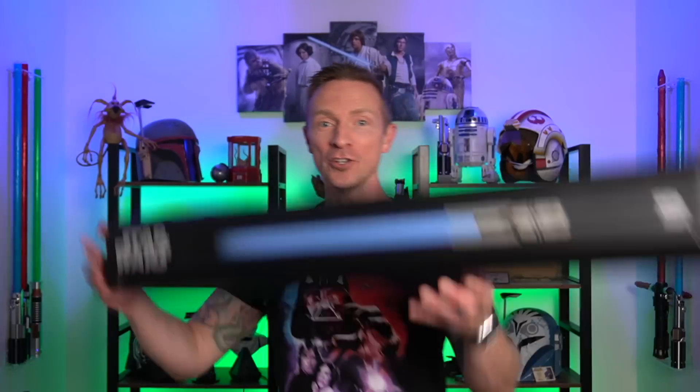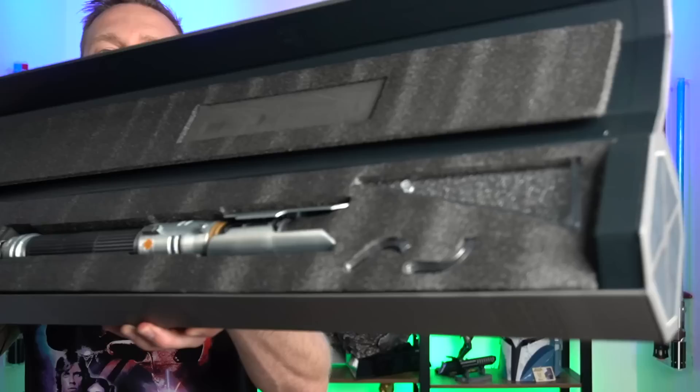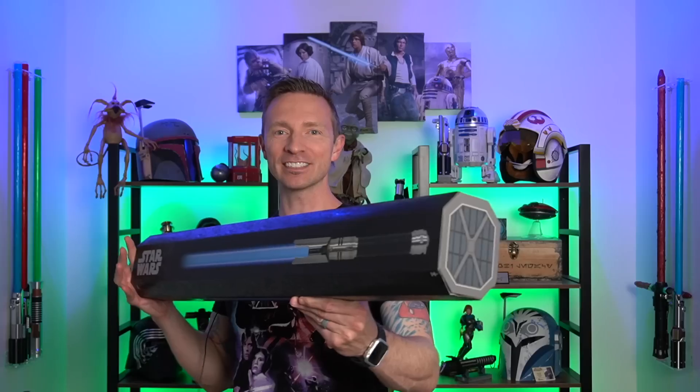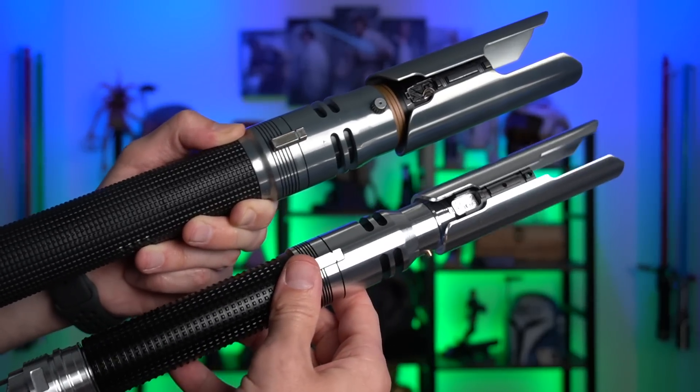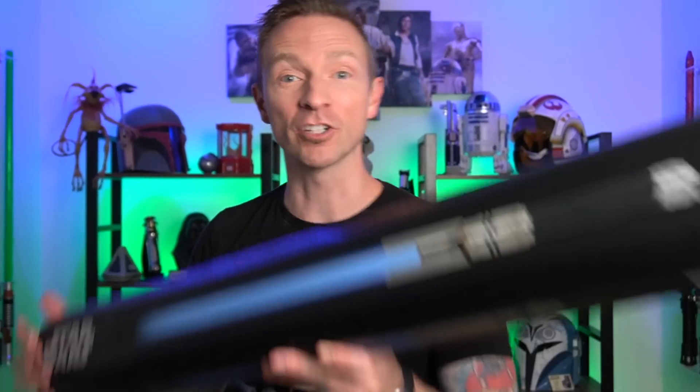Hey guys, check out what I've got. The new — boom! — Cal Kestis Jedi Survivor Legacy Lightsaber from Shop Disney. Does this lightsaber change all the colors? Are the sounds going to change? How's it going to feel? Have there been any design changes at all? We're going to talk about all that stuff, so come hang out, guys.